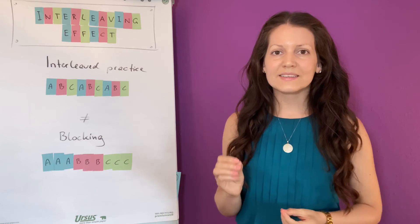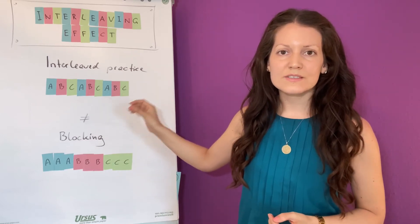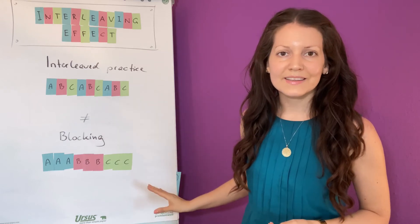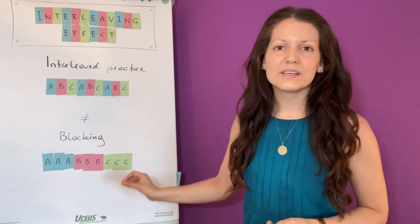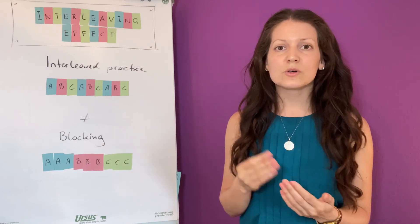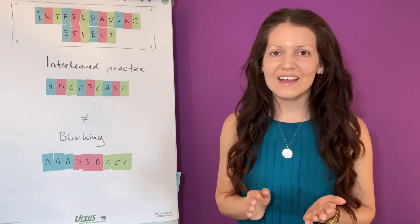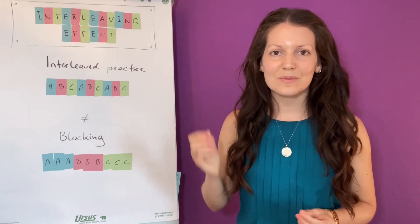In the beginning, however, you might get disappointed because interleaving doesn't give you as much progress and positive results as blocking does. With blocking, everything is so easy to attain. But with interleaving, your progress will be more challenging, and that's why learning is more effective. Learning doesn't have to be easy — it should be effective and stick in your memory.